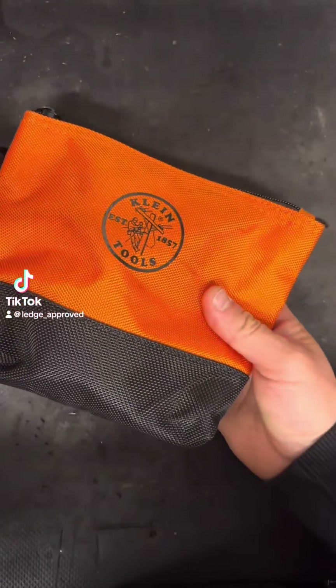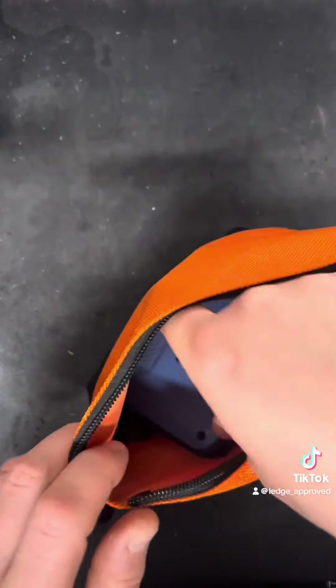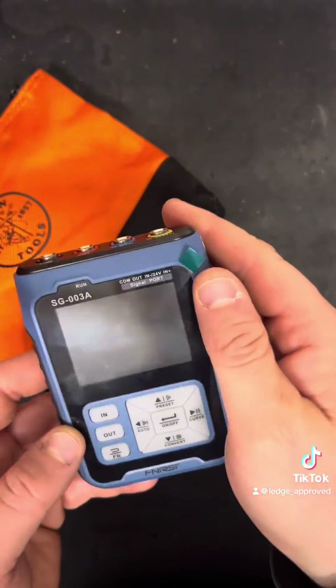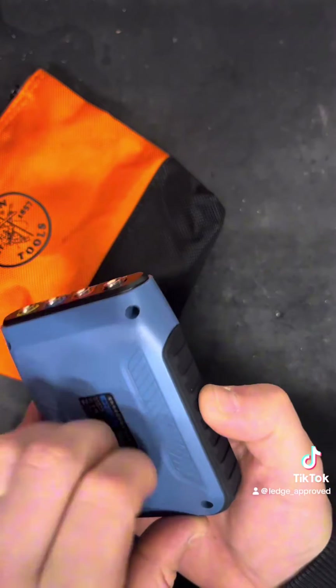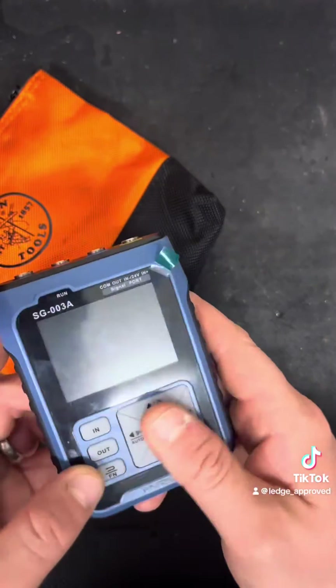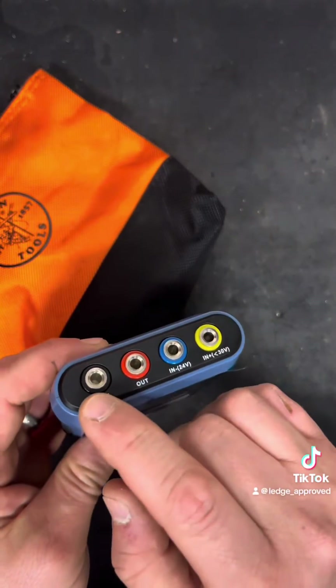Another day and another cheeky little low-budget tool which I think everybody should have if you're in the controls or maintenance game. I think this is a must. We've got the Finesse SG003A multi-signal generator. It comes in pocket form, it's got a built-in battery, rubber buttons, rubber bumpers around the bottom — a pocket-size wonder box.